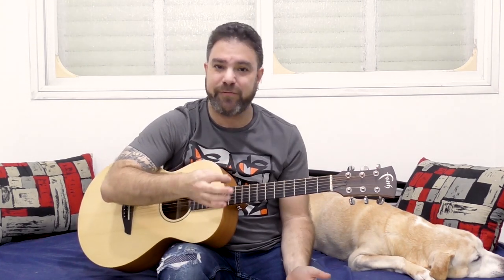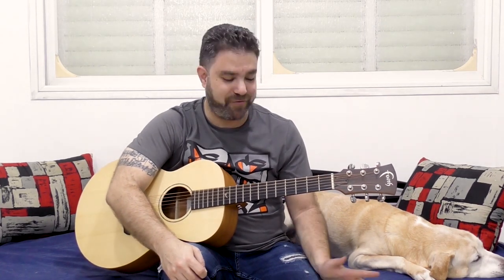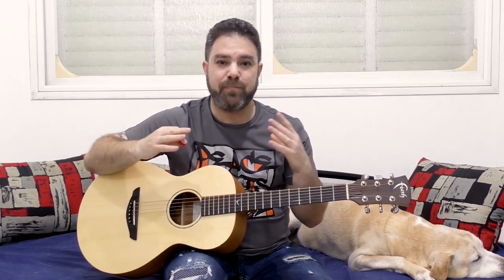I made a lesson years ago on advanced country rhythm. And I also made a lesson pretty recently with the beautiful Black Carbon Fiber Journey Instruments guitar, on adding solos to your rhythm guitar. This lesson kind of mixes both techniques.